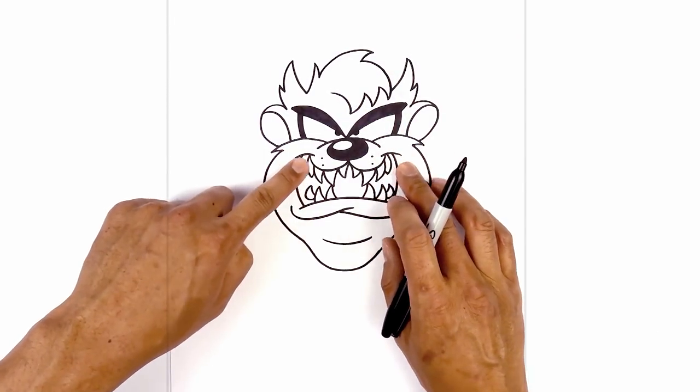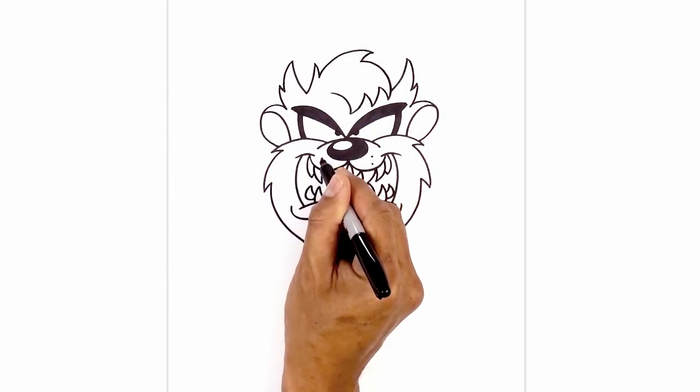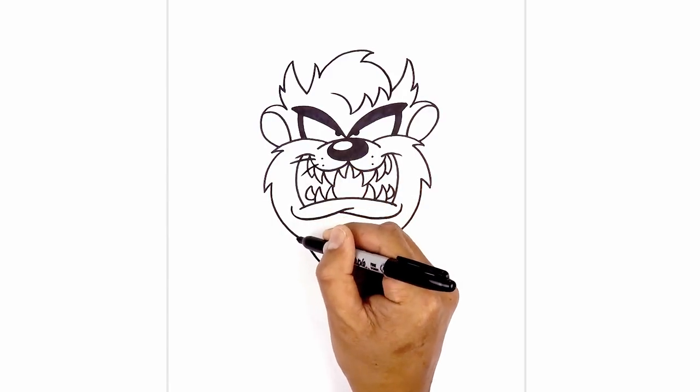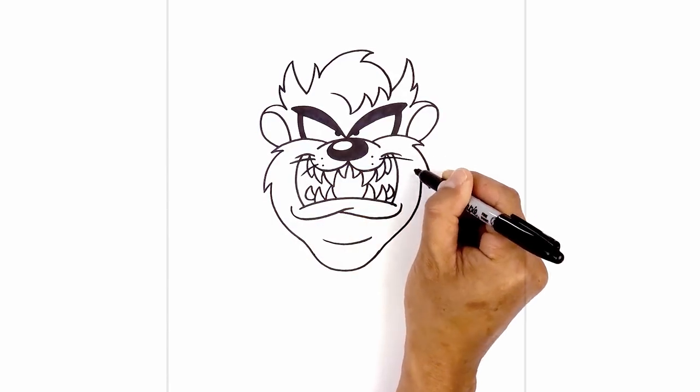We're going to add a couple of whiskers along the top of the mouth. From this dot, we're going to step over, curving out and then down. Step down and curve over and down. Do the same thing on the right side.